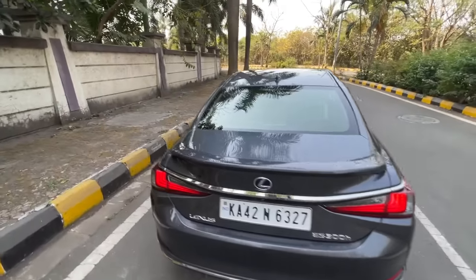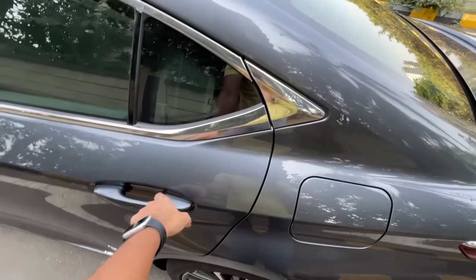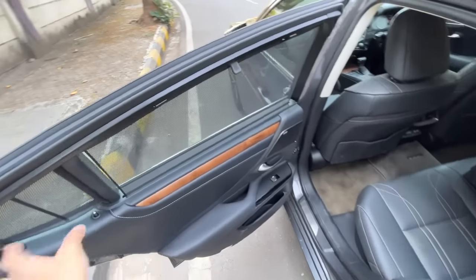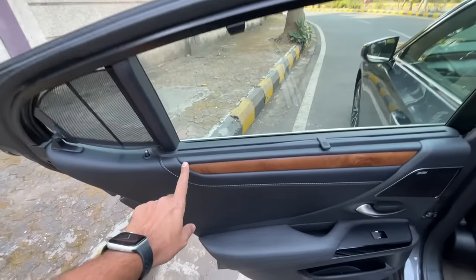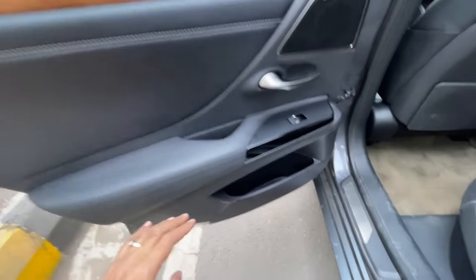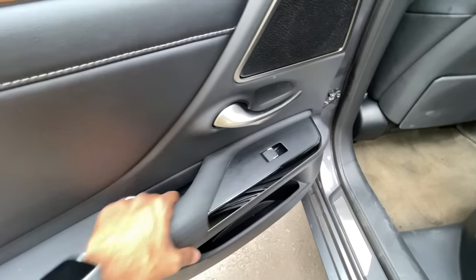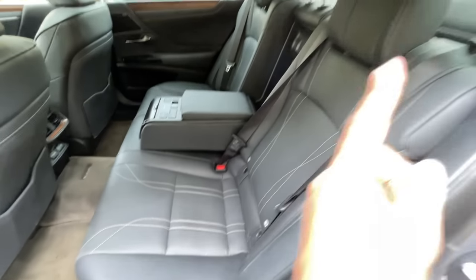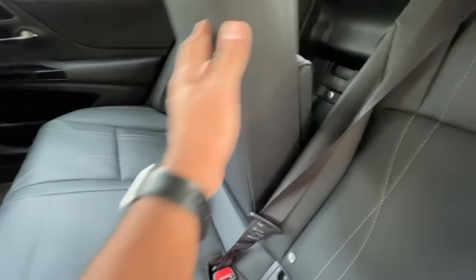Moving to the rear seat - there's a button to open the fuel lid. Request sensors on all doors. There's a sun blind that has to be manually used. Lots of wood treatment with white stitching and plenty of leather. Door pockets are not that big, piano black finishing, and a different kind of wood finish. The quality is absolutely crazy in terms of luxury - I love it. Adjustable headrests for all passengers.